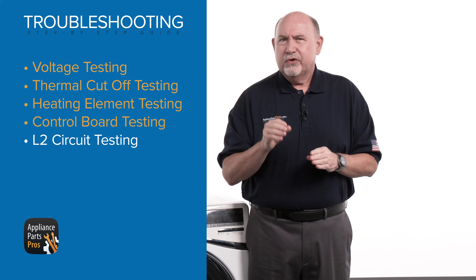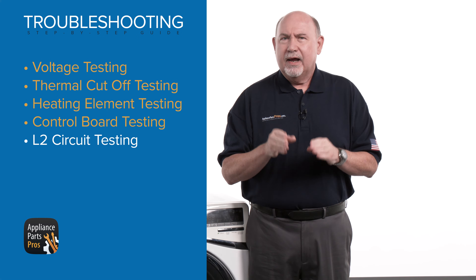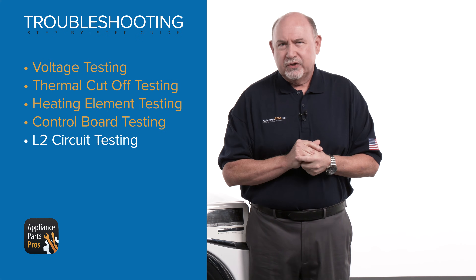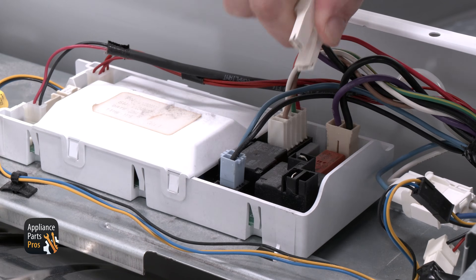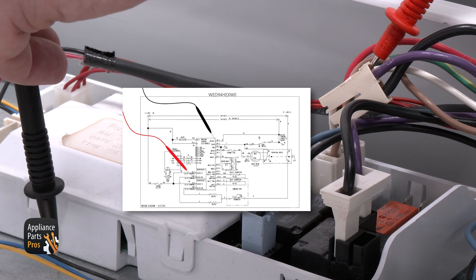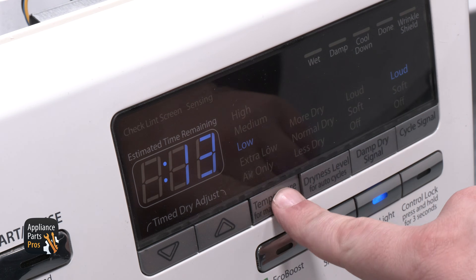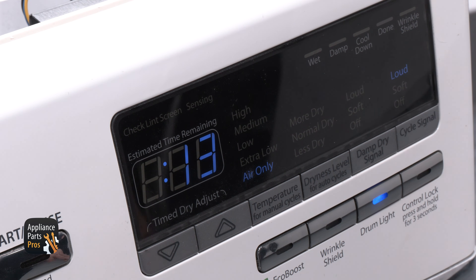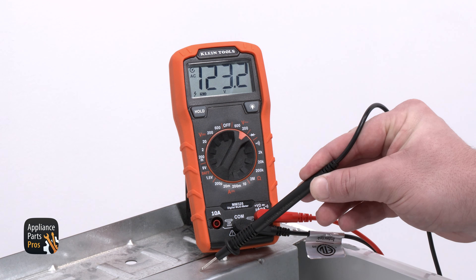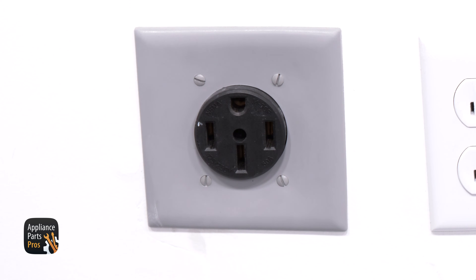In order for the L2 voltage to get to the heating element, it has to go through a centrifugal switch that's in the motor. This keeps the heater from coming on unless the motor is running. To test the L2 voltage, with the dryer unplugged or the breaker turned off, pull the violet wire from relay one. Insert one probe into the end of the connector and touch the other probe to the chassis ground or a white neutral wire on the board. Once you restore power to the dryer and press start, make sure the settings are set to air only and/or no heat. You should get 120 volts AC, which is the L2 voltage coming through the motor centrifugal switch. If there is no voltage, then the high limit thermostat, the heating element, or the motor is defective. When you're finished testing, make sure the dryer is unplugged or the breaker is turned off.